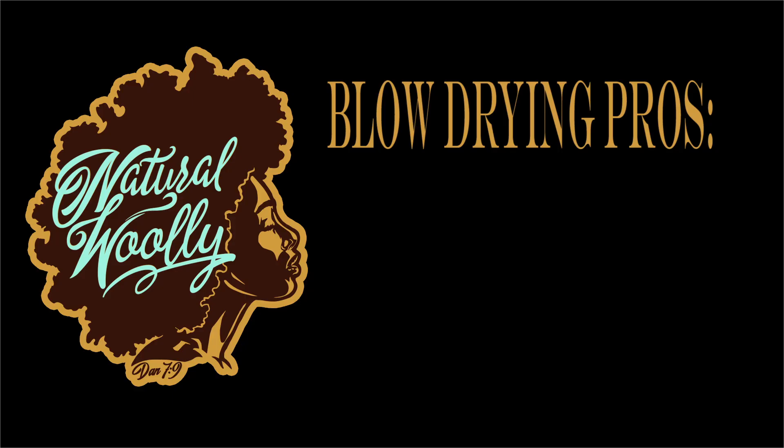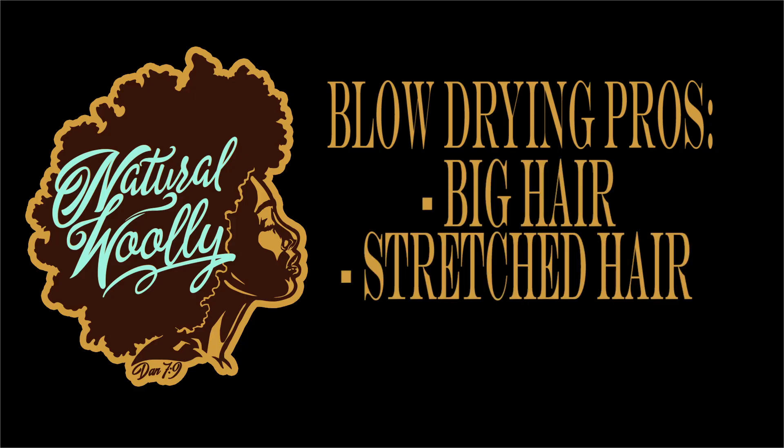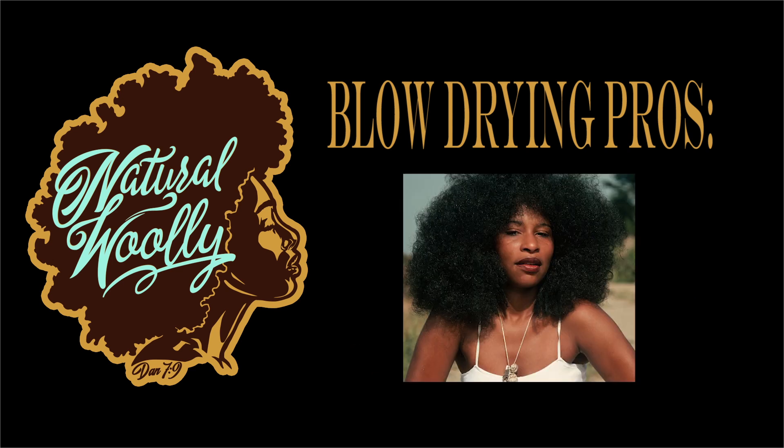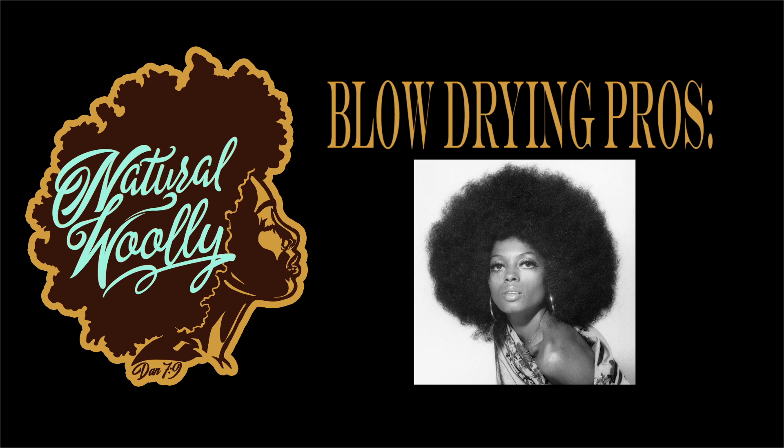Blow-drying pros: big hair, stretched hair, more manageability — you feel like Chaka Khan or Diana Ross — and you're able to see length clearer and retain it for long periods of time.